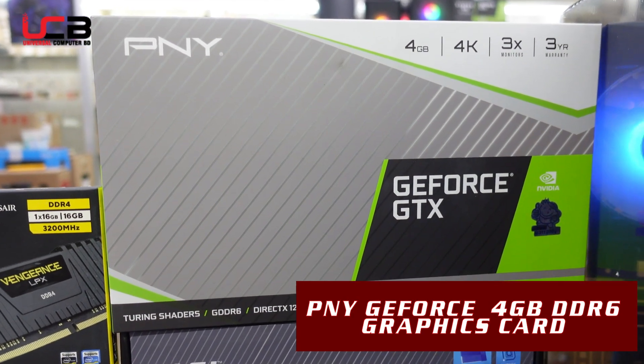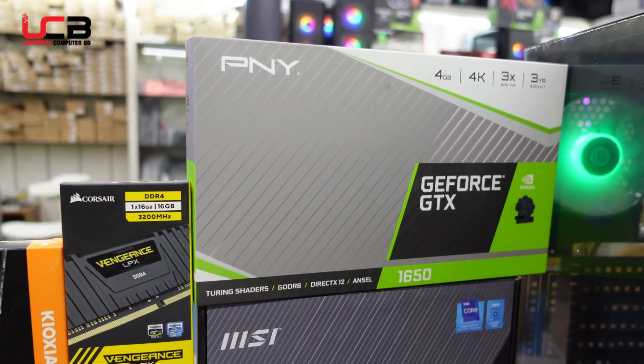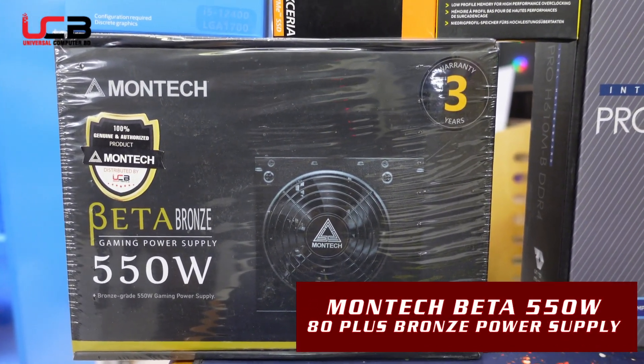This is a 4GB DDR6 graphics card. This is a quality product with a 3-month warranty. We have also included a power supply — it is 550W and bronze certified, with a 3-month warranty.